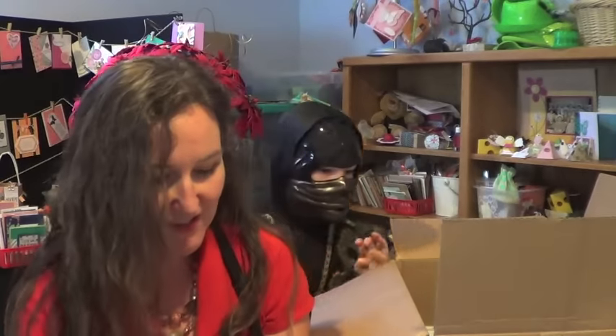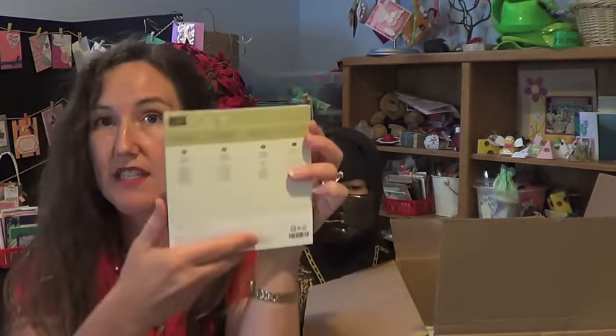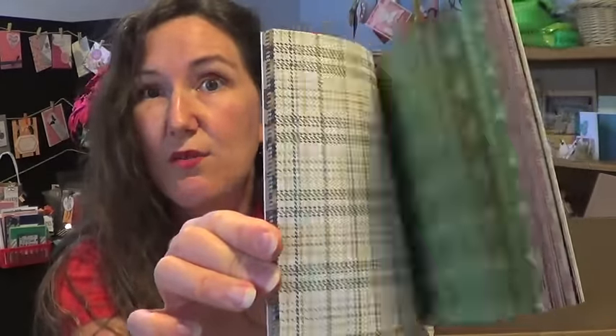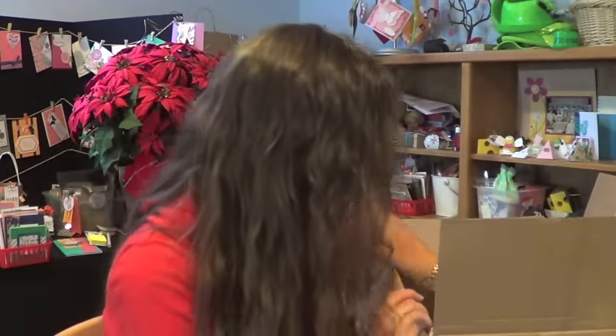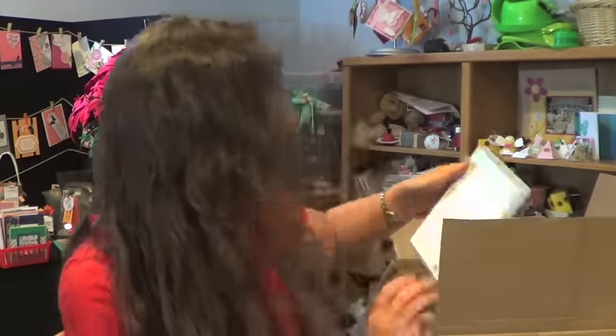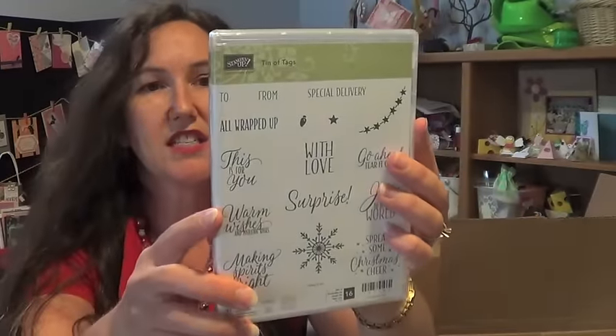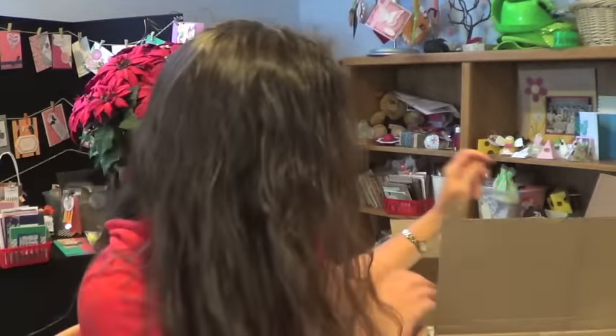This is the Warmth and Cheer Designer Series Paper Pack in the 6x6 size — it matches the Cable Knit embossing folder that embosses and debosses on the same pass. I love having those little sizes for treats at Christmas time. And you'll need the Tin of Tags stamp set to go with the project kit — there are a bunch of greetings in here that are not just Christmas-y, so you can use it all year long.